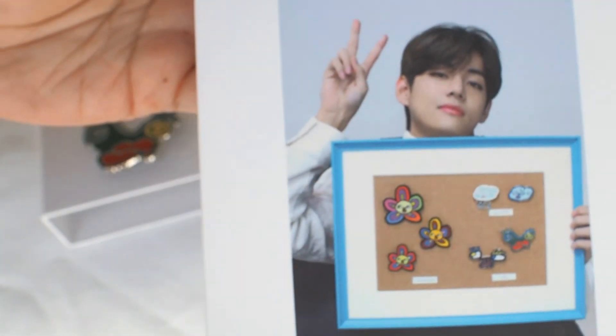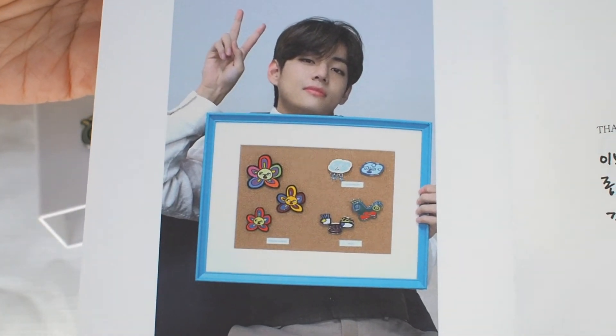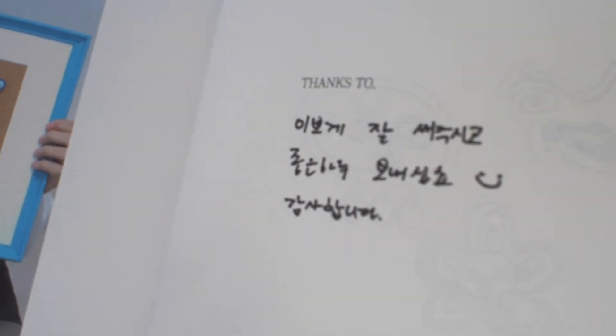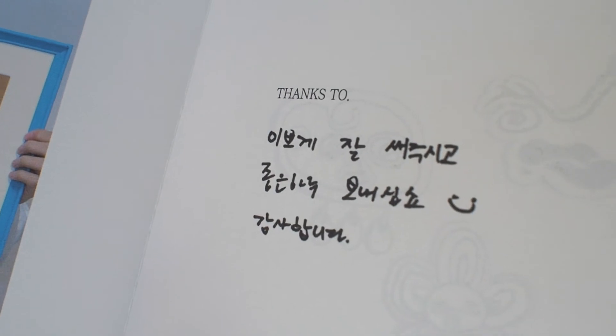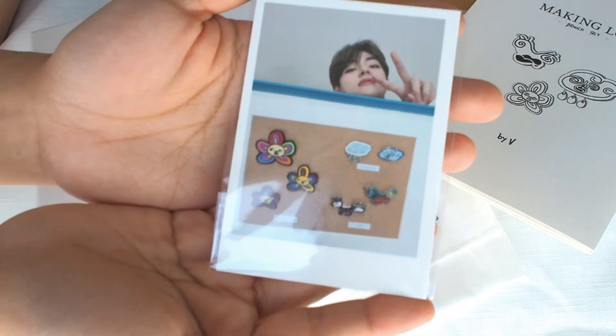Oh, look at how proud he is. Great job, Tae. And a little thank you note here. Last but not least, the photocard.